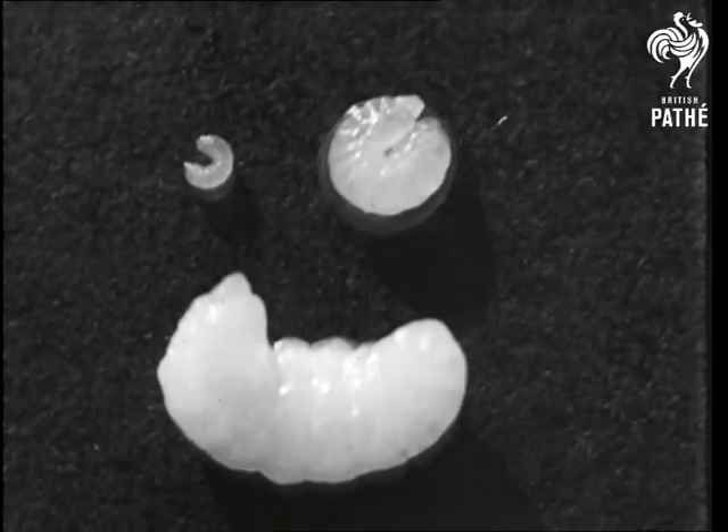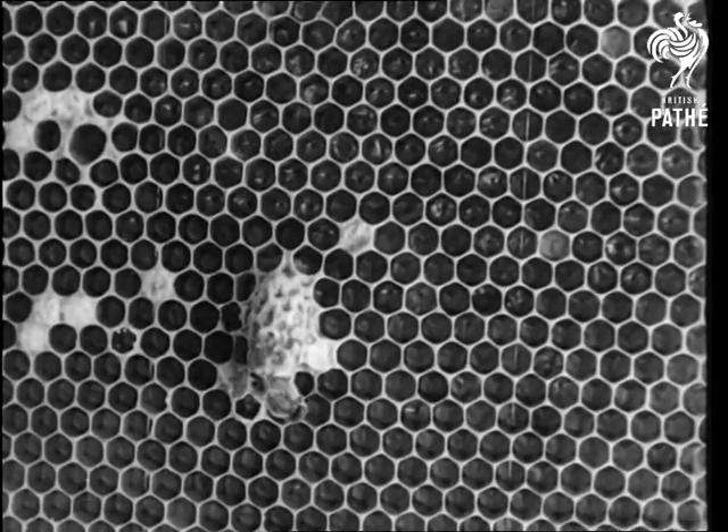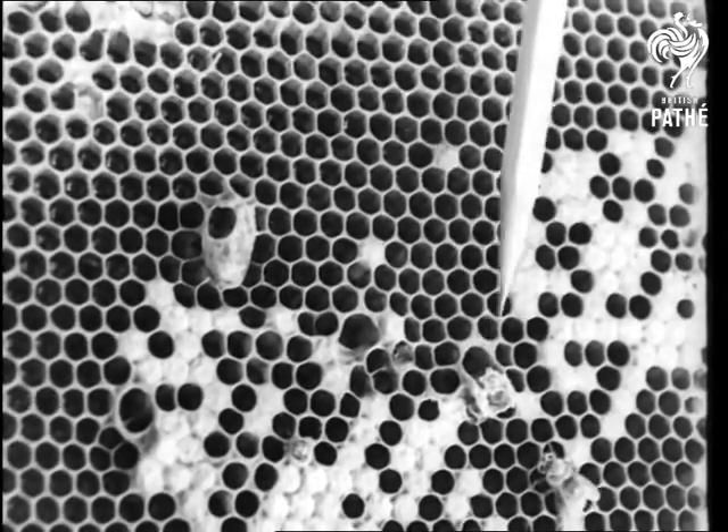On the seventh day a new queen gnaws a hole in the cell cover and creeps out into the hive, ready to assume her important duties. If she finds other queen cells she destroys them — they are prospective rivals.